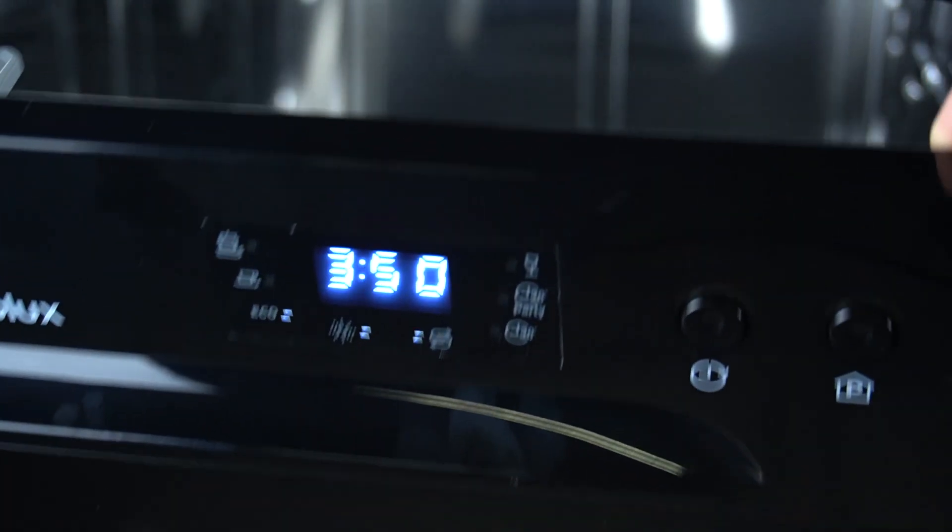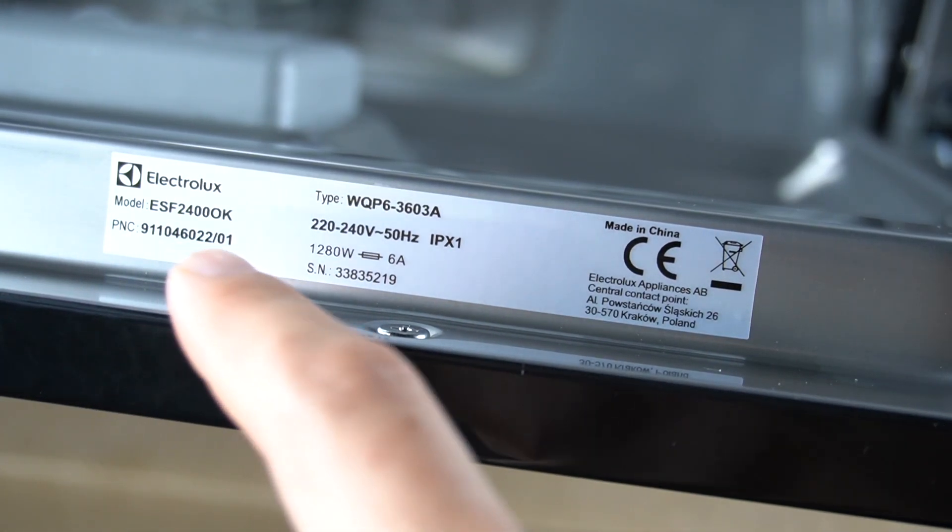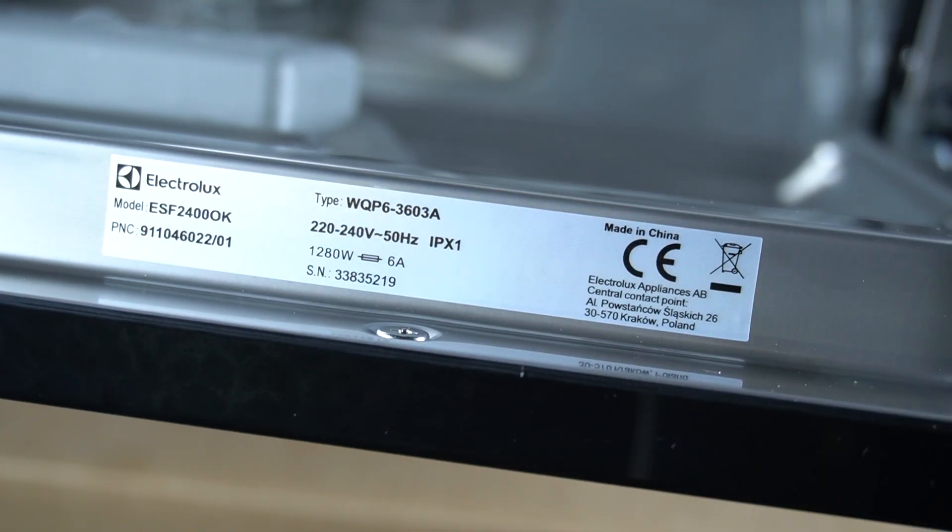To find the serial number you have to open the door of your appliance, and as you can see, there you have a Y-C card with the details of your device, with the serial number included.